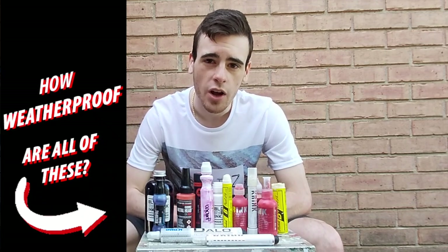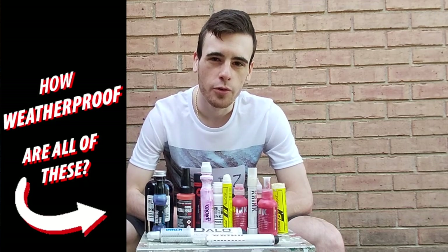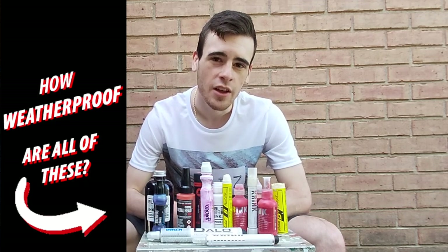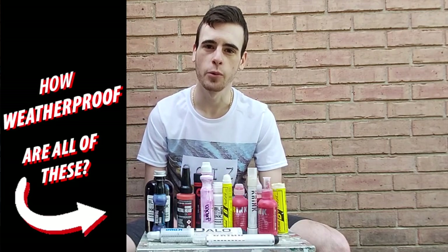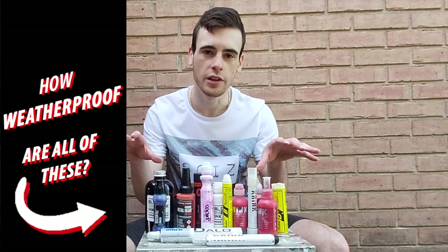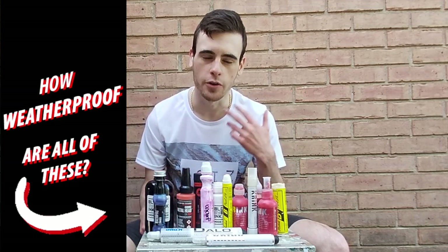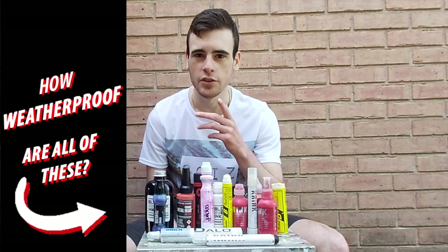I actually realized that for a long time I've had a great way to show everyone exactly how weatherproof a lot of graffiti paint sticks, metal heads, and even some graffiti mops are. Today I'm going to share that with you and we're going to be seeing exactly how weatherproof all of these graffiti mops, markers, paint sticks, etc. are in an outdoor environment, so let's get to that.